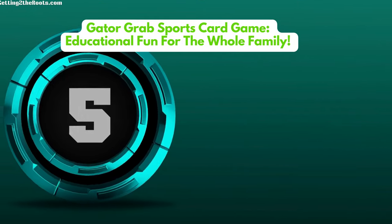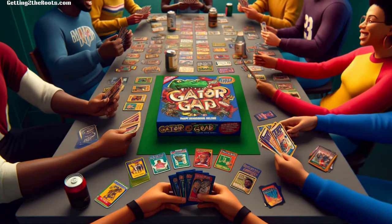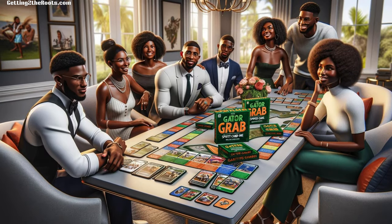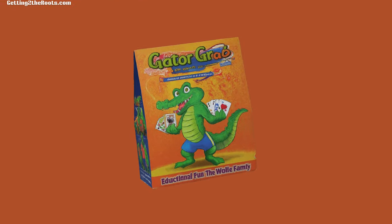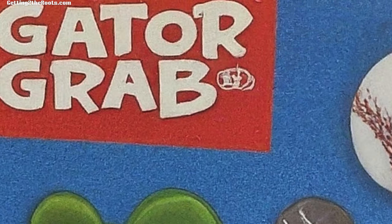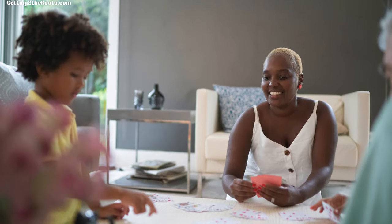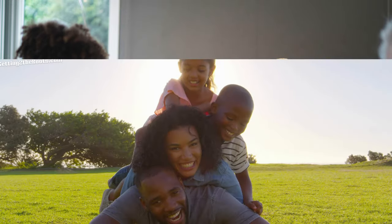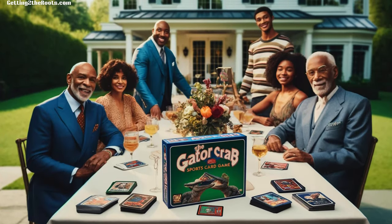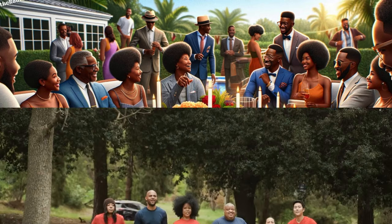Number 5: Gator Grab Sports Card Game — educational fun for the whole family. The Gator Grab Sports Card Game is a great mix of fun and learning, perfect for bringing something special to family reunions. It's designed to be enjoyable for everyone, no matter their age, and it also teaches players cool facts and trivia about various sports. This game turns learning into a fun activity, making it a hit for families who want to add an educational twist to their get-togethers. It's inclusive, so everyone from the youngest kids to the oldest adults can join in, learn something new, and have a great time together. This focus on both entertainment and education makes the Gator Grab Sports Card Game a top pick for families aiming to make their reunions not just fun, but also enriching.